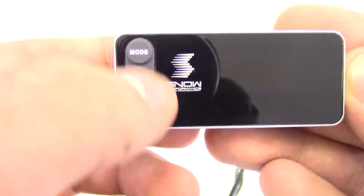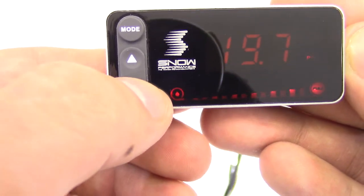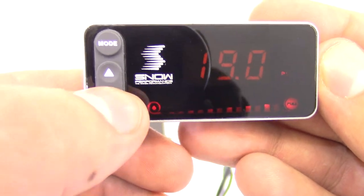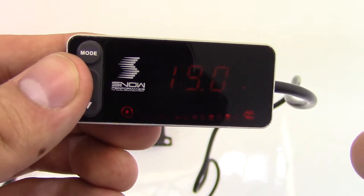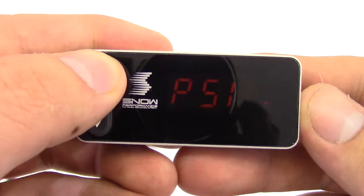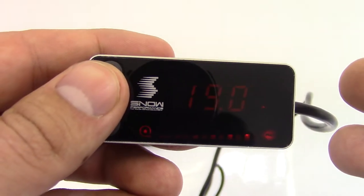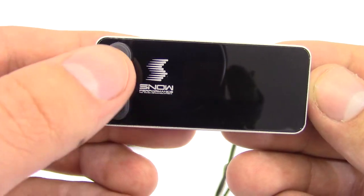You click mode one more time and you'll be able to set your final boost point. For demonstration purposes let's go with 19 psi. Now once you hit 19, this is going to be injecting 100% from there on. So your water methanol will start injecting at 5 psi from 0%, ramping all the way to 100% at 19 psi, and from there on stay at 100%.